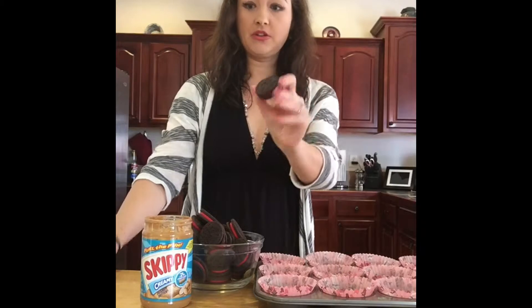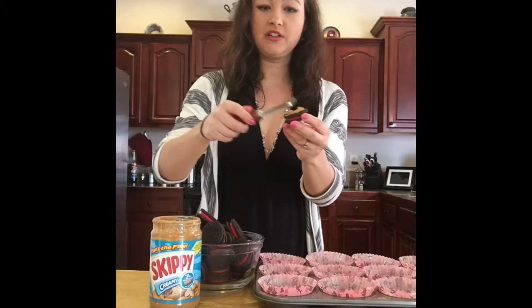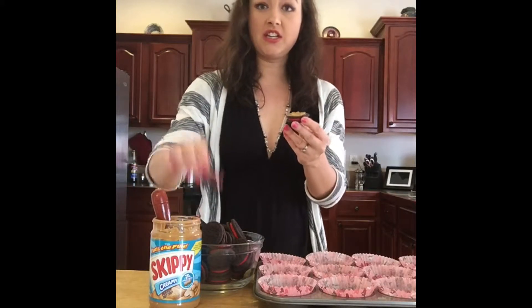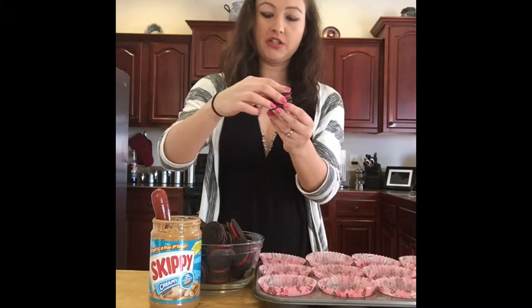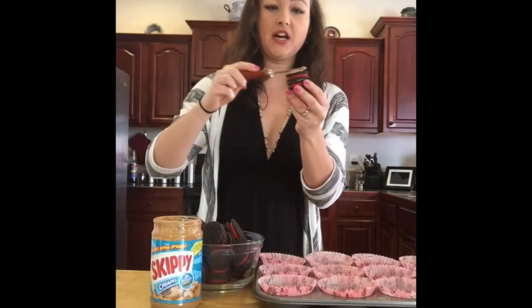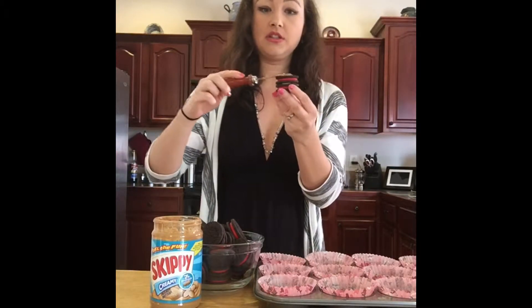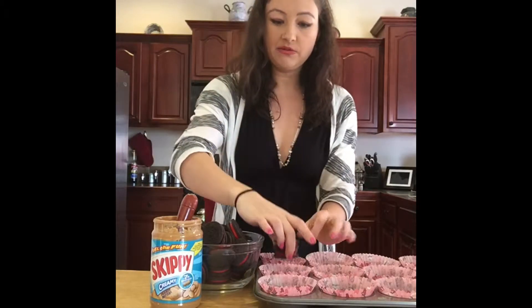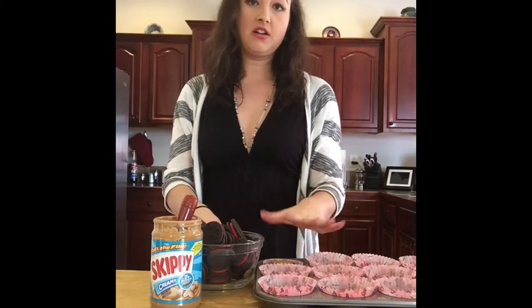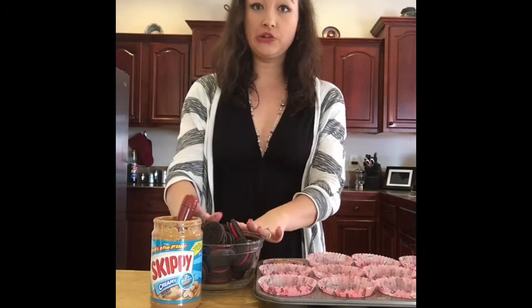First you start out with an Oreo. You take some peanut butter and you spread it on it. Then you take another Oreo and you put it on top of that. Then you'll spread the top with some peanut butter too. And then you'll put it right into your cupcake tin. You'll want to do that all the way until you are done with all your Oreos.